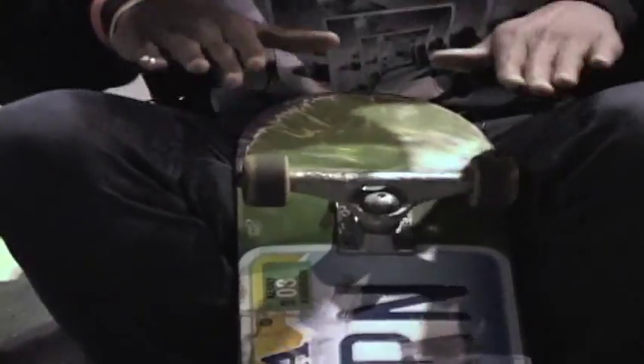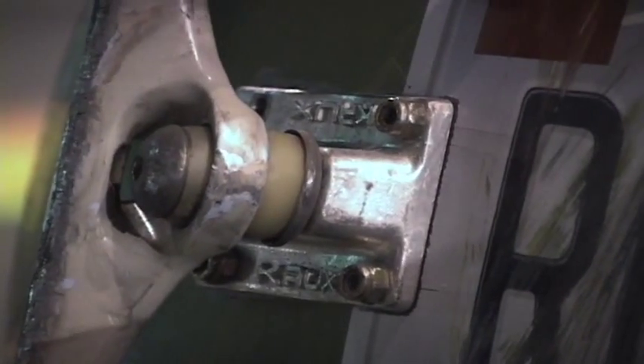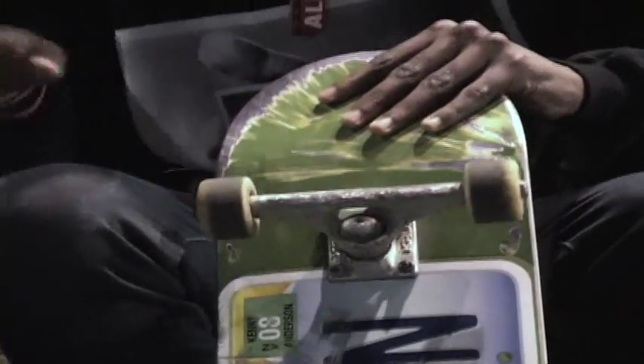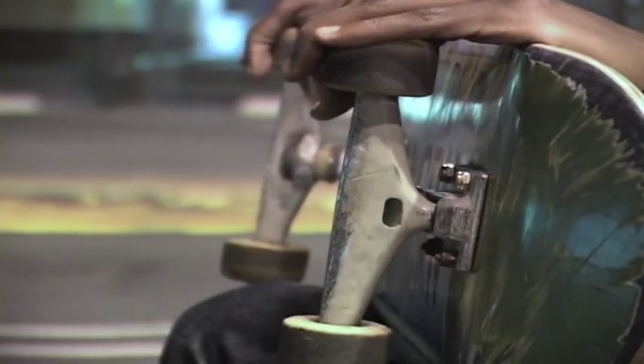I got your bushings right here, which keep you level. It kind of works on an axis, so you can move from left to right. You can make them tighter or looser, and that's what gives you the turning ability — it'll move one way to help you turn left, the other way to turn right. Depending on how loose or tight they are, that's what really helps you turn.